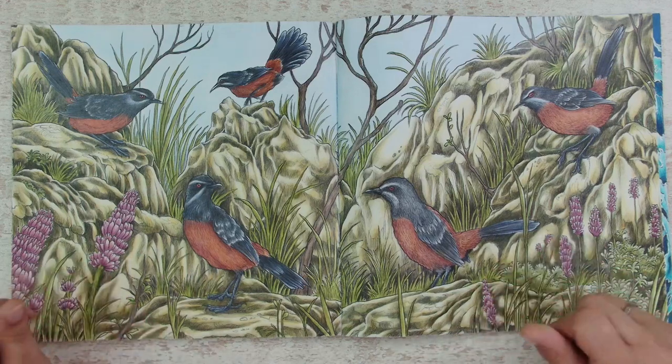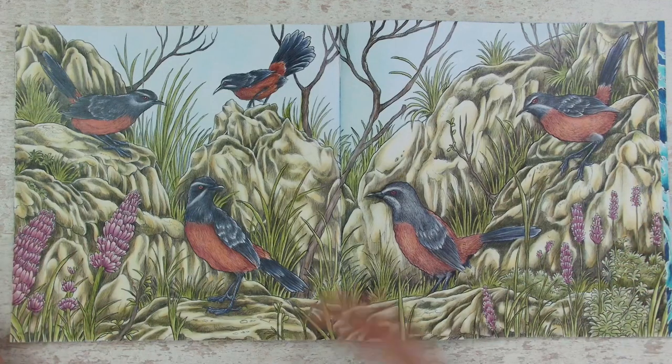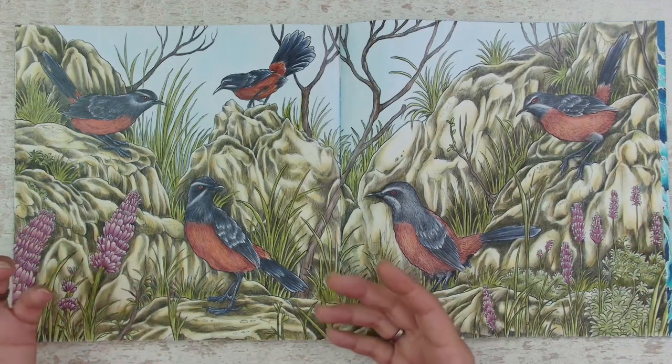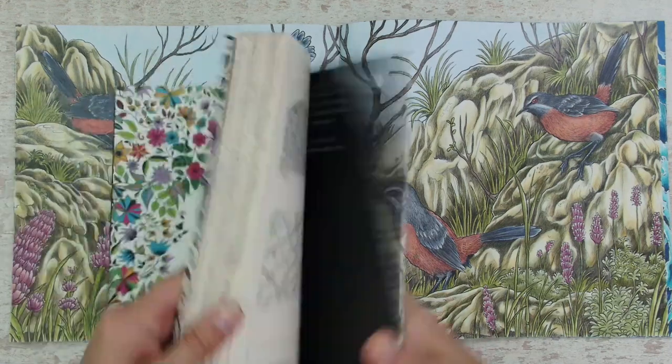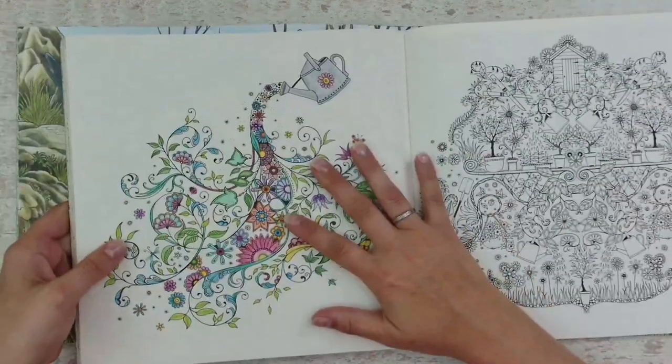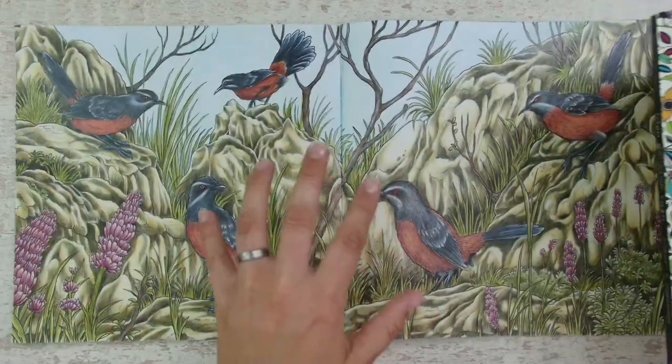The point that I wanted to make today is: allow yourself to grow. Don't get stuck in those beginner guides, because when I was coloring like this I was feeling overwhelmed when I saw someone on the internet, on the socials, coloring like this.